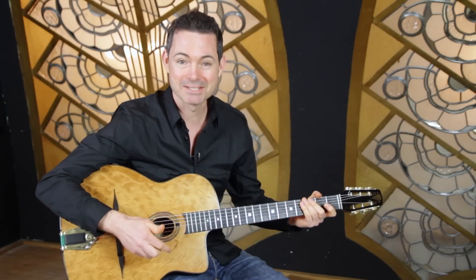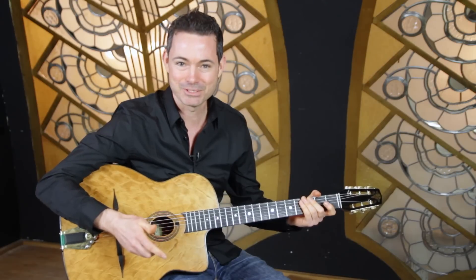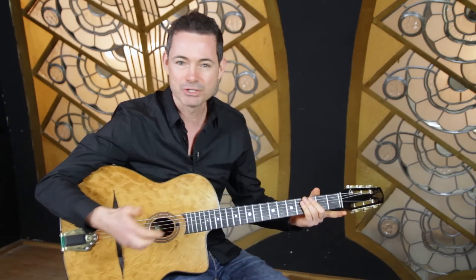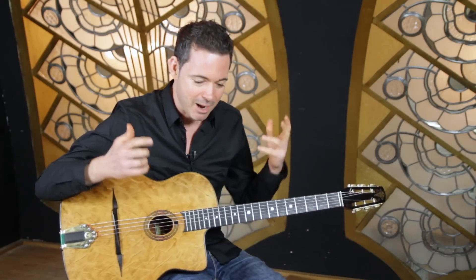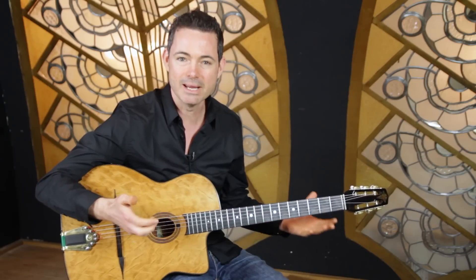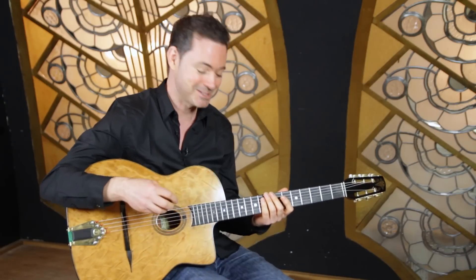A simple gypsy jazz arpeggio system. My name is Robin Nolan and in this series of videos I'm answering your questions about playing gypsy jazz guitar. I've been getting tons of questions about arpeggios — which arpeggios to use, how to play arpeggios in gypsy jazz. So I just wanted to share a really simple system. If you're a beginner and you really want to understand what arpeggios are and how they're going to work for you, make sure you stay tuned.